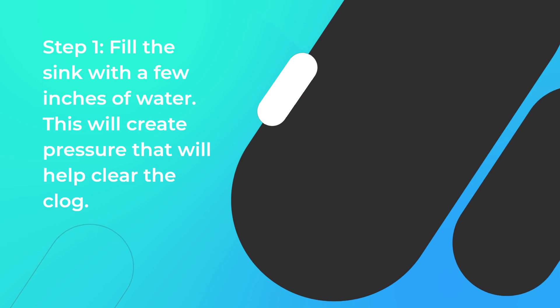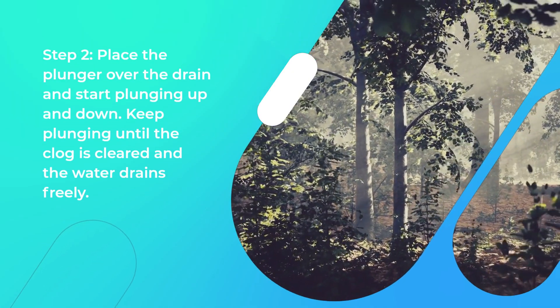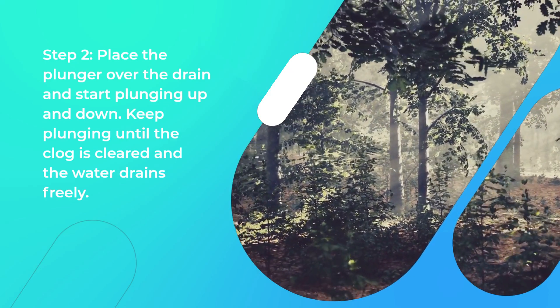Step 1: Fill the sink with a few inches of water. This will create pressure that will help clear the clog. Step 2: Place the plunger over the drain and start plunging up and down. Keep plunging until the clog is cleared and the water drains freely.